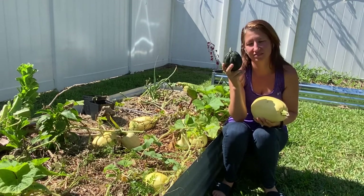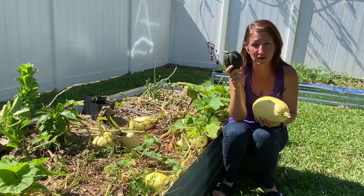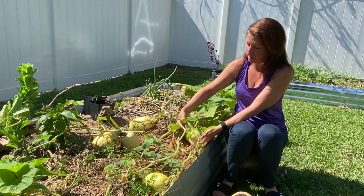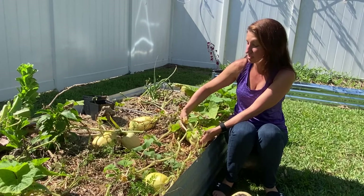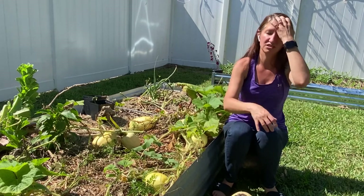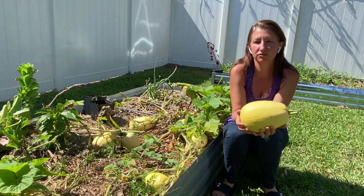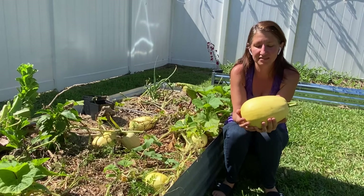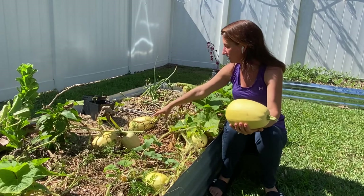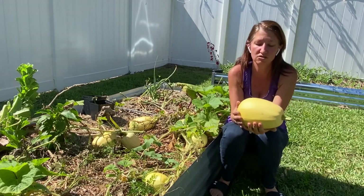Another is acorn squash. I had kind of mediocre results — as you can tell, it's quite small. And then my third kind, which you can see right here, is my butternut squash. This one did very well, but it's lagging behind some of the other squashes I've grown. For my spaghetti squash, I'm actually growing a bush variety — more of a semi-bush. It has a fairly long vine right here and it kind of sprawls all the way over, so it does need quite a bit of room.